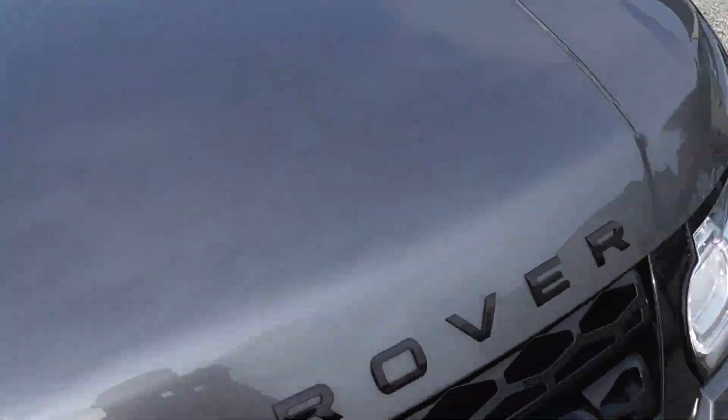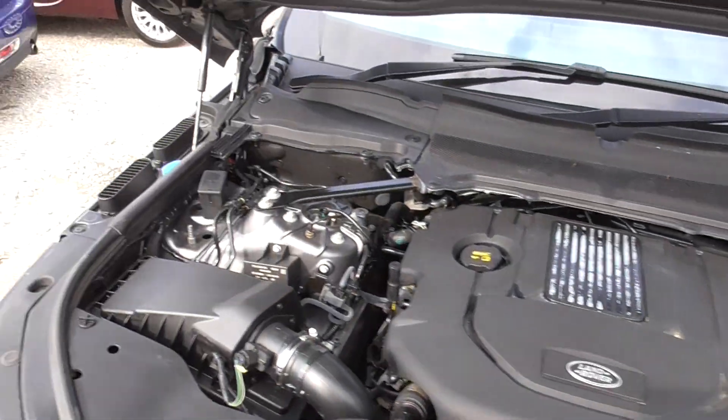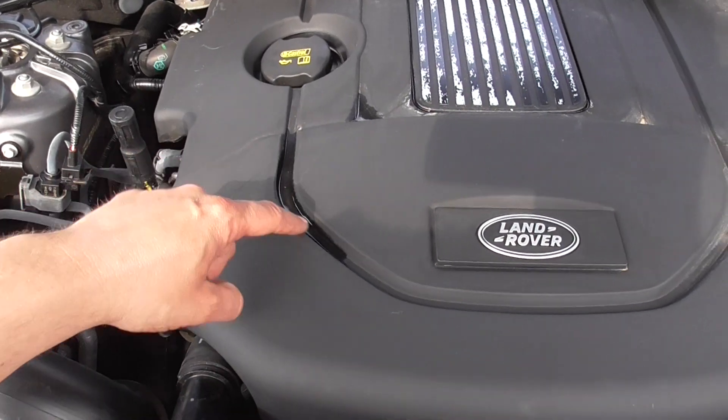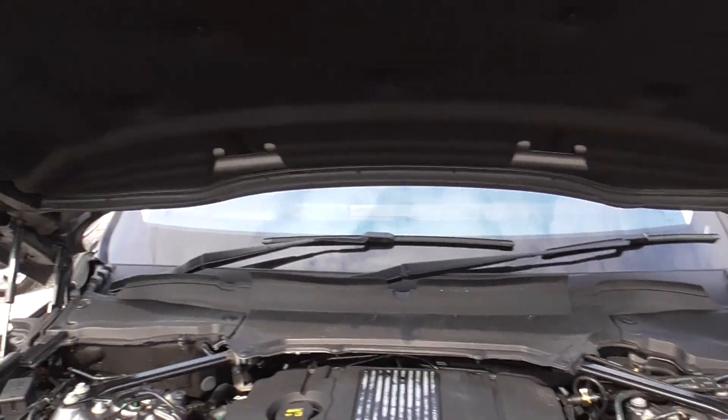It's had black badges put on as well — the silver ones can go a bit scabby on these. As you can see it all runs nicely — you can see how smooth it's running, there's barely any vibration on it. So a nice smooth running engine.